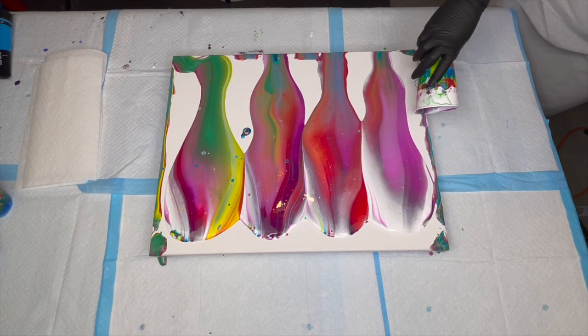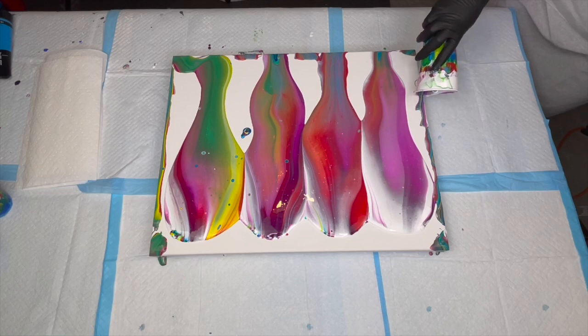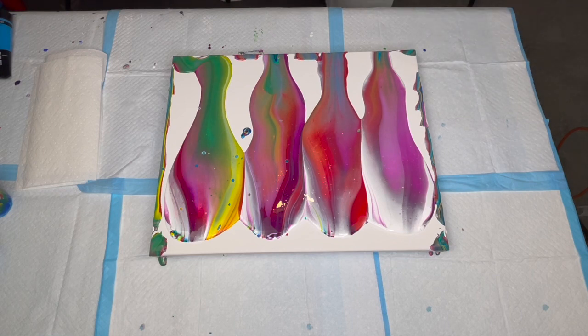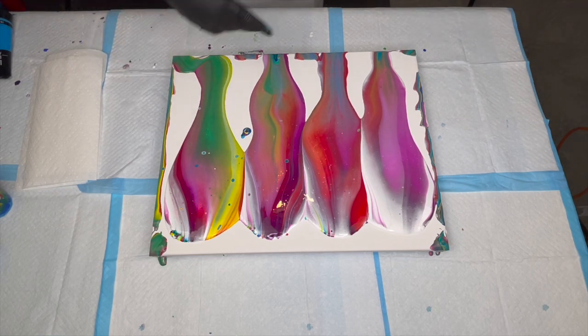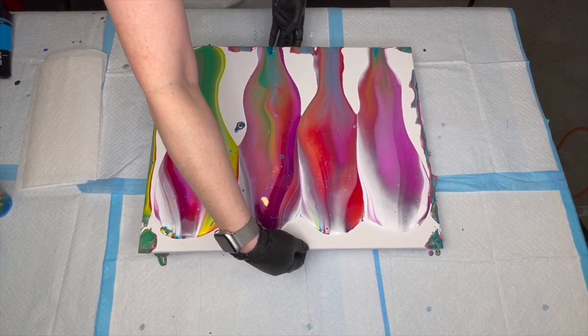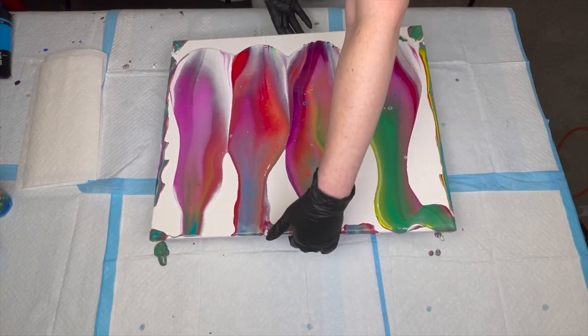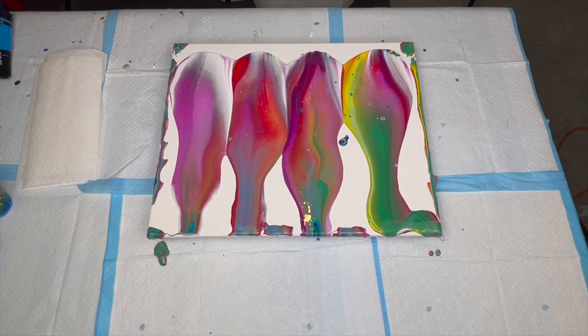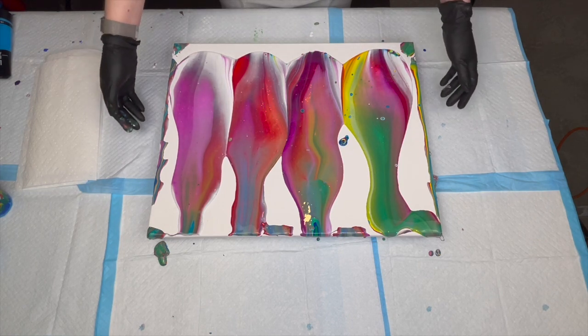I'm losing all my paint — it's not going where I want it to go. I'll have to keep that in mind. Let's flip this around. We're going to tilt this way. I do have three drops of silicone in each color other than the white — about one drop per 30 grams of mixed paint and pouring medium.